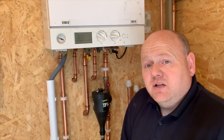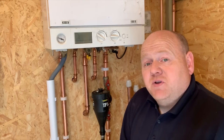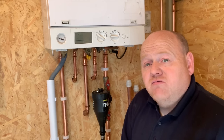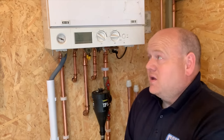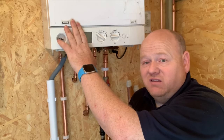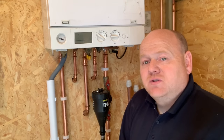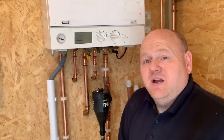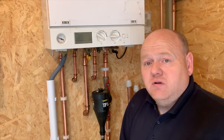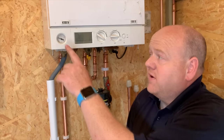It may just need the expansion vessel pumping up, or you may need a new expansion vessel — but more than likely it'll just need pumping up. It could also be that the expansion vessel is undersized for the size of your system. Expansion vessels in boilers are normally only 7, 8, or 9 litres, so they're not really designed for large houses — it could be that you need an additional expansion vessel.